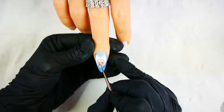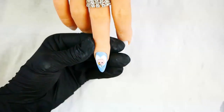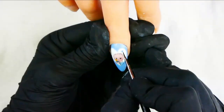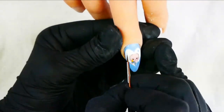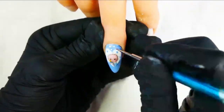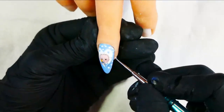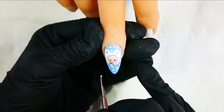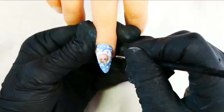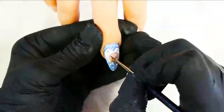Gel polishes can be more watery than gel paints, so it can sometimes be hard to get a very defined line. What's best to do is put them out on a plastic palette or on the back of a nail form and let the solvent evaporate a little bit at room temperature just before you use them. Once you've finished the details of the baby, add hearts to the white heart area with blue gel polish, and then white dots to the blue area with white gel polish. Cure and then add your dark blue outline to the heart.